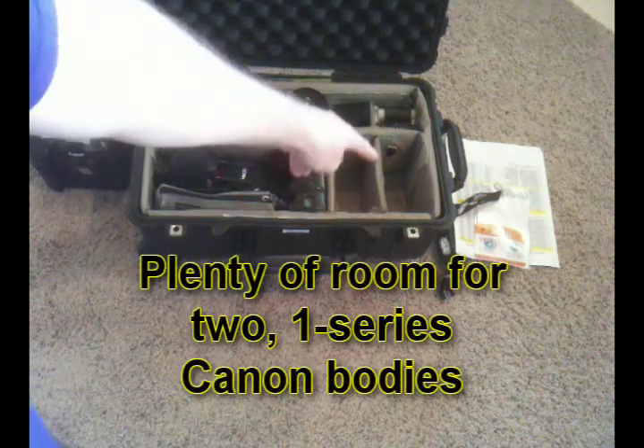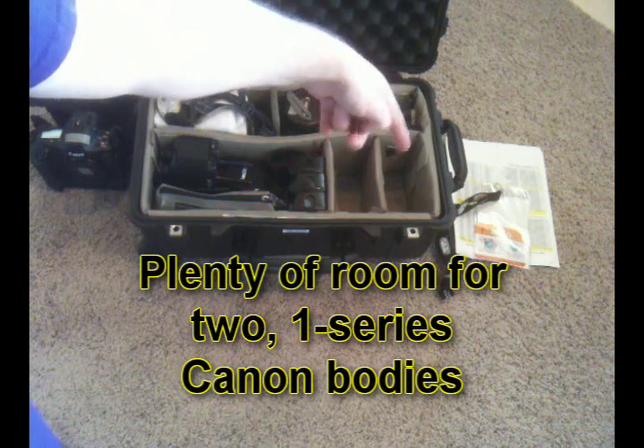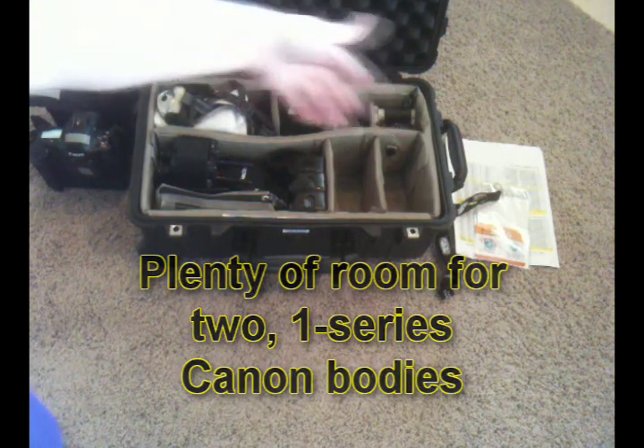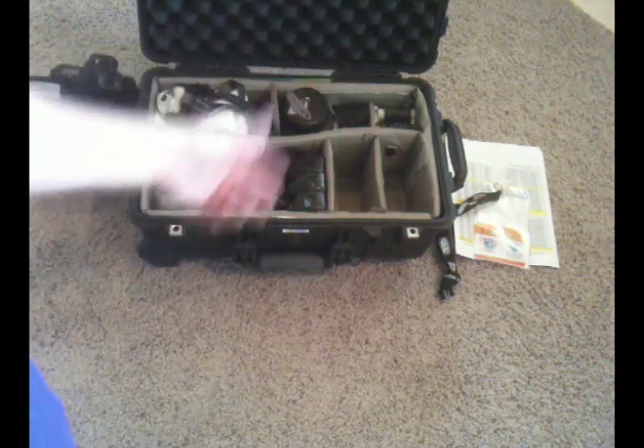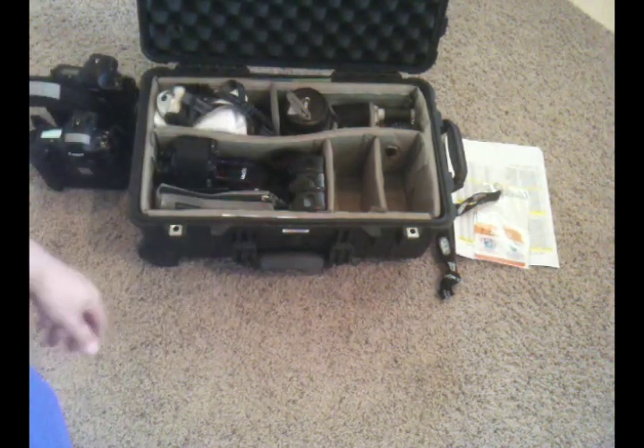You're going to be able to get two pro bodies in this space. You could get more obviously, but you can get at least two with this configuration. I'm certain you could get something like a 7D with a grip or similar bodies.